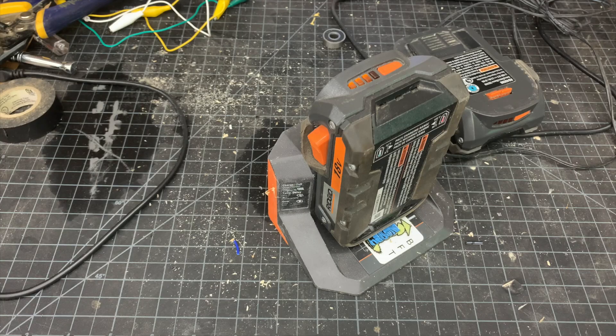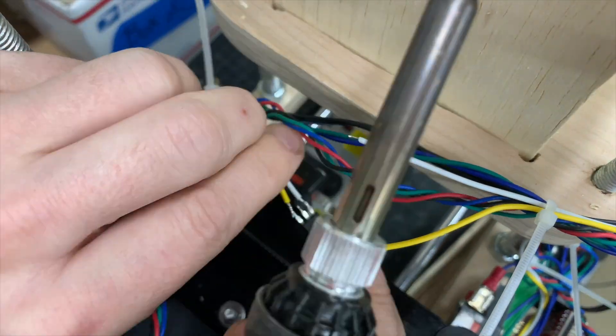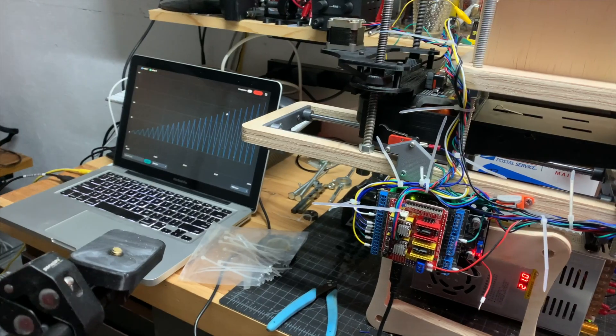All we really need to do is splice into the charging circuit board to tap into that LED signal, and then we can detect it on the Arduino side when that LED is supposed to be blinking. From there we can tell if the battery is charging or if it's finished. I spliced in that opto isolator circuit, plugged in a battery, and the Arduino was able to detect it. We're good to go.